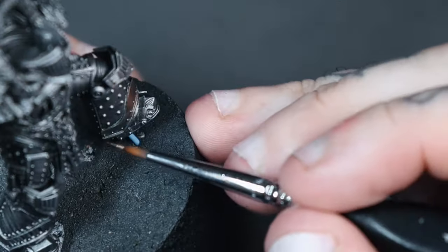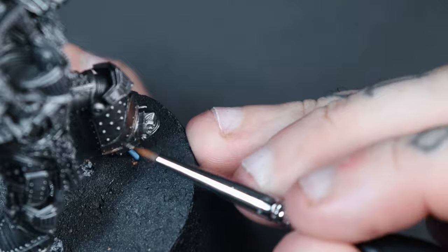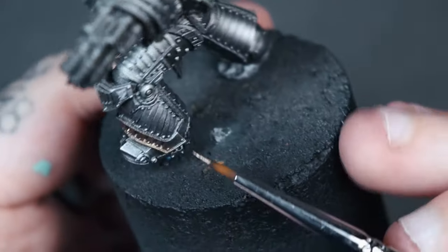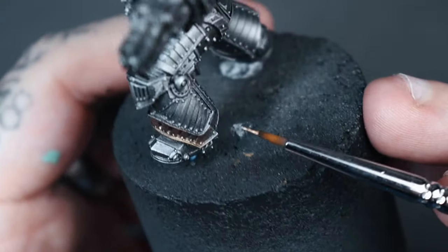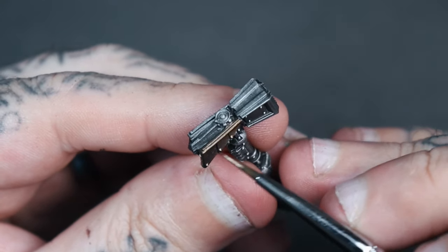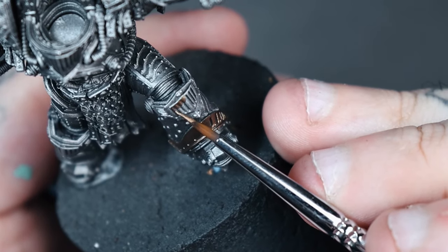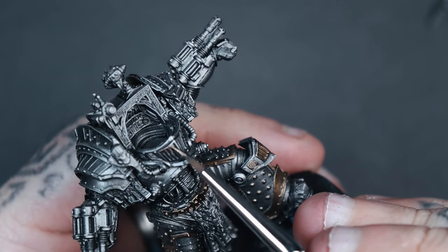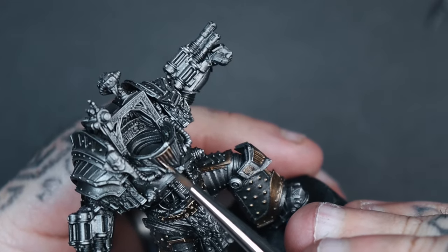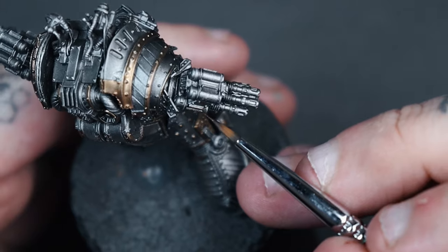For the trim on his armour, I didn't want to replicate the artwork's gold exactly, so I went for a darker, more unique goldy-bronze metallic. I base coated this in Pro Acryl Bronze. There's a lot of trim on this miniature so really take your time, work your way around carefully, and give it a couple of thin coats over the silver underneath. I believe this trim is one of the most standout features on his armour, so it's worth taking your time at this stage.